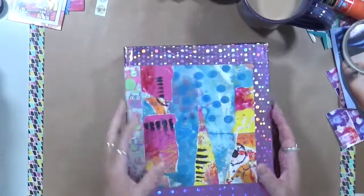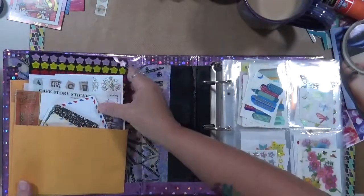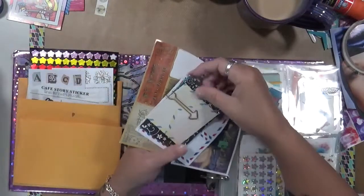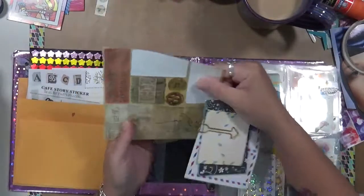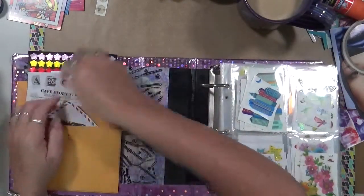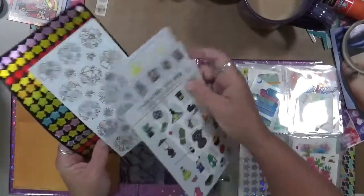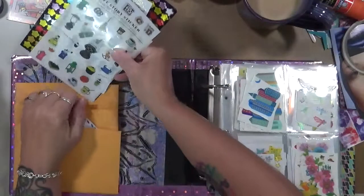My excess stickers — I can't put them all in that tin — so these are my journaling stickers in this pocket. I've just got all kinds of things. I need to go through this again and use up some stuff. These are just the bigger pieces that won't fit in those little pockets — café, alphabet, stars.